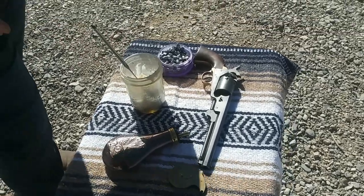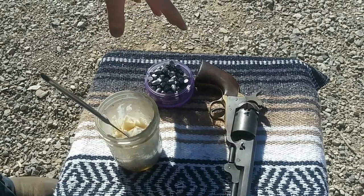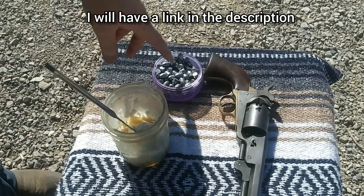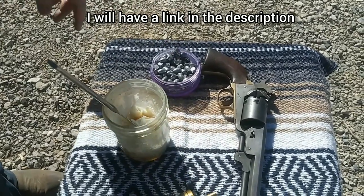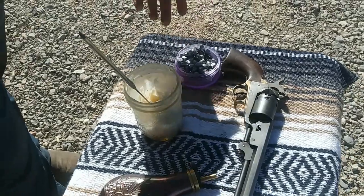Now we're going to load it. Today we're going to be loading it with these conical bullets, which are replicas of the Colt cartridge works, 36 caliber, which I got the molds from a company called Eras Gone Bullet Mold. I casted them myself. I'm not the greatest caster, but they came out okay.